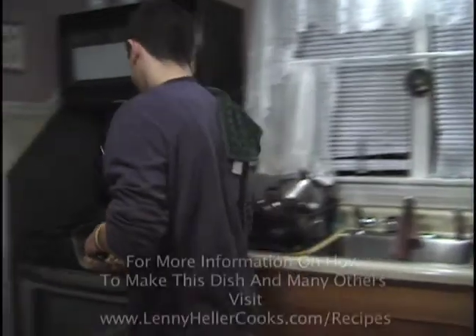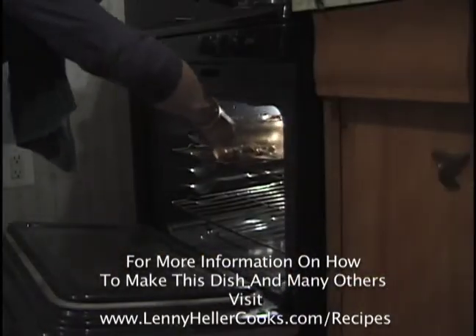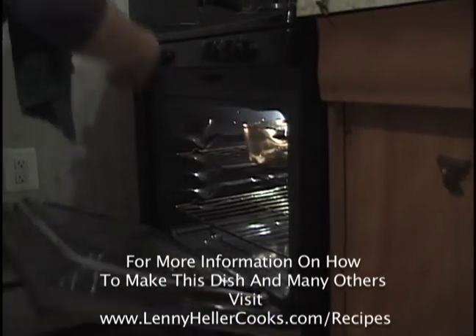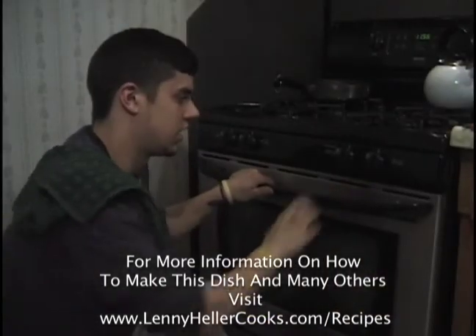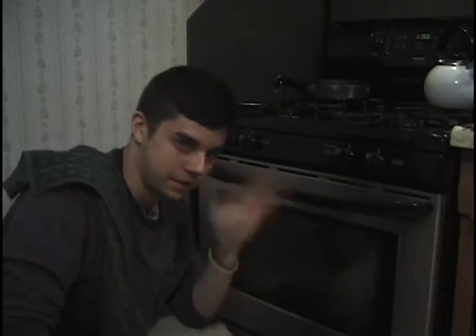Let's get this in the oven. Nice and easy. Now, another important thing about this chicken is when you put it in the oven, you don't even cook it. You don't turn the bake on, you don't do anything. You just have to let it sit in a dark area for about 24 hours. That's all it takes.